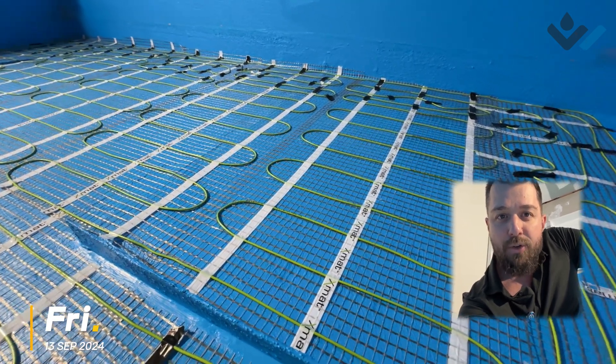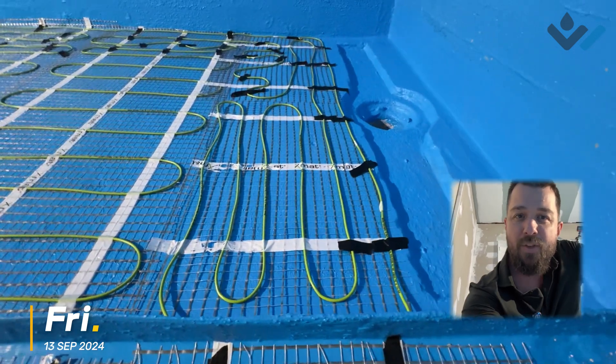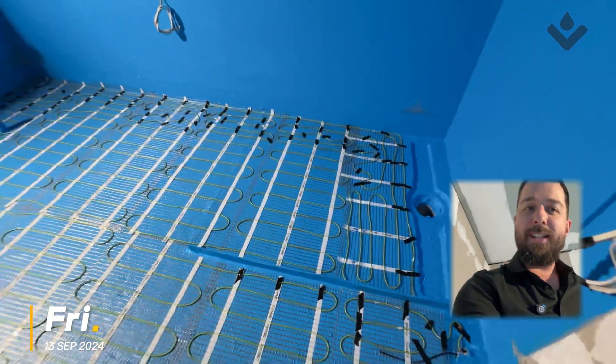Keeping in mind, there is a pretty decent fall in this shower area towards the drain, so water will be able to move across the membrane through our tile glue if it does get down to that point.